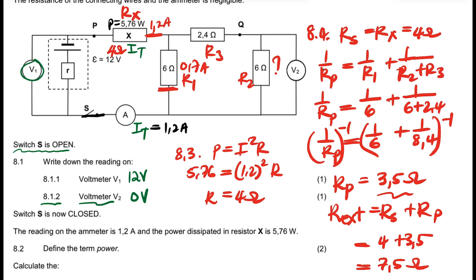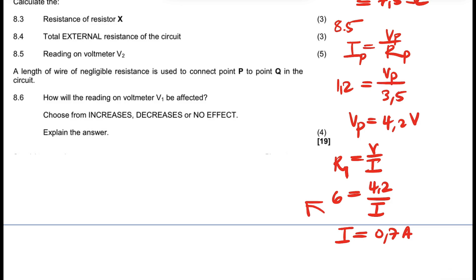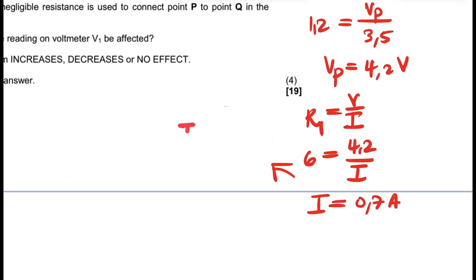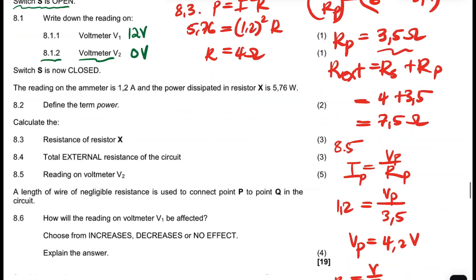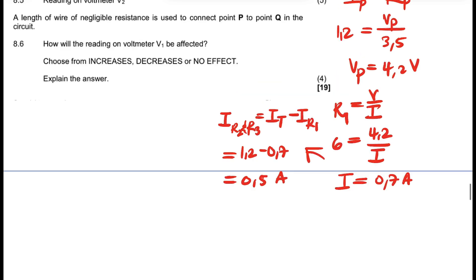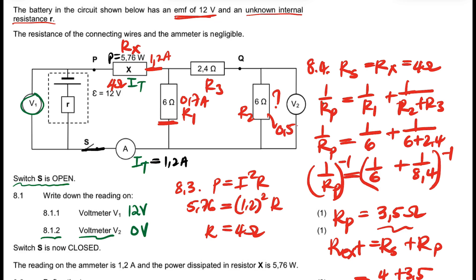What about the current that passes in the other branch? The current of R2 and R3 equals the total current minus the current of R1, which is 1.2 − 0.7 = 0.5 amperes. So we now know the current that passes through the R2 and R3 branch: it's 0.5 amperes.